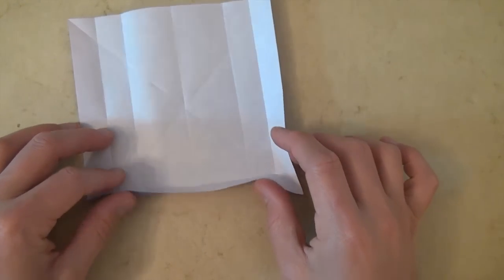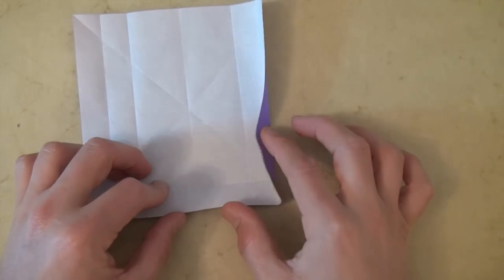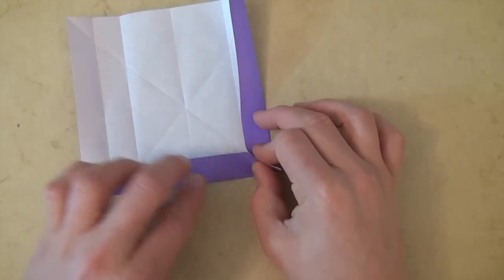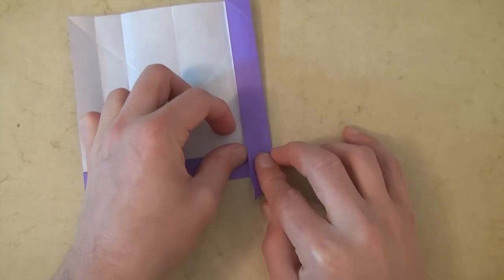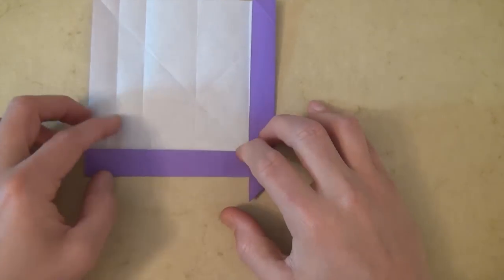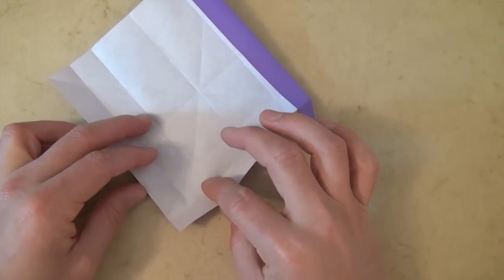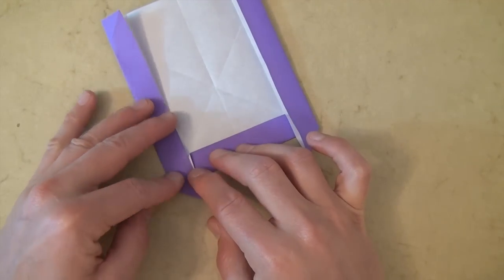Alright, now we're going to make a rabbit ear. We're going to make this fold and this fold at the same time and pinch the corner so it becomes a rabbit ear. And let's flatten it down like this. And let's do the same thing on this corner — unfold it slightly and make both folds at the same time. And flatten it down.